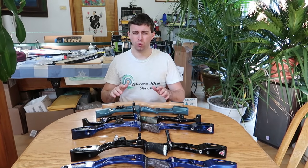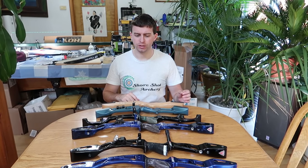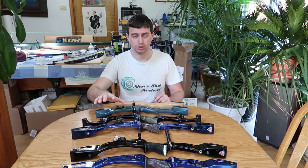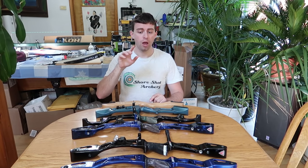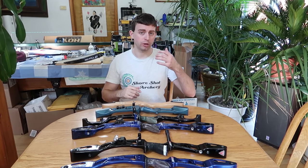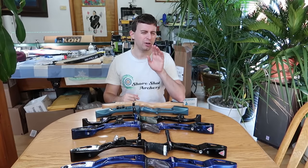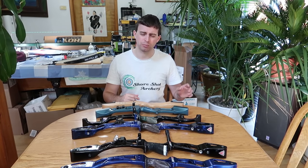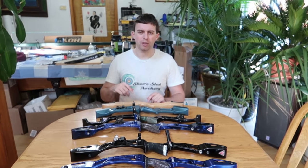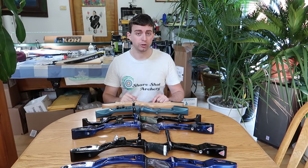Hopefully this video was informative. If you're looking to start archery, you realize now that you don't need the most expensive bow — unless you want to spend your money on that, which is cool, go for it. And if you're currently shooting, maybe you realize you don't really need the latest and greatest. The older bow that you're shooting is fine. Maybe you just want new limbs, or maybe you'd rather put the money toward going to a new tournament to shoot or travel a little bit.